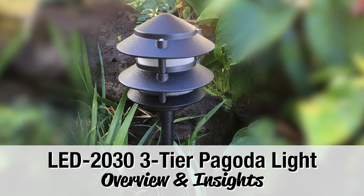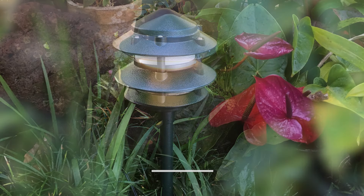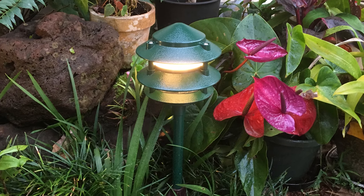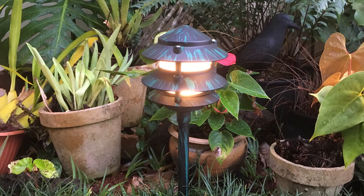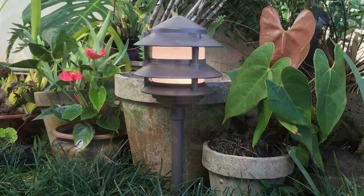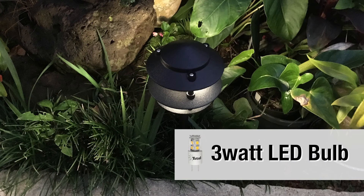Thanks for stopping by our workshop. Today we'll take a look at our 2030 Pagoda style LED path light and in a few moments I'll show you exactly what comes in the box and how it works. The fixture is made from heavy-duty cast aluminum and professionally powder coated for a long life. It is set up to run on 12 volts AC, the standard in landscape lighting.